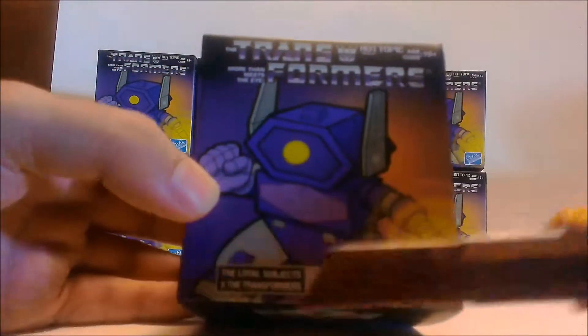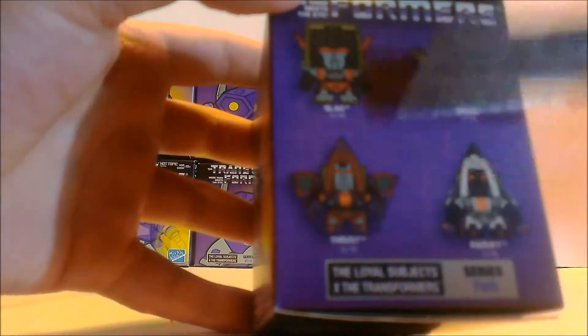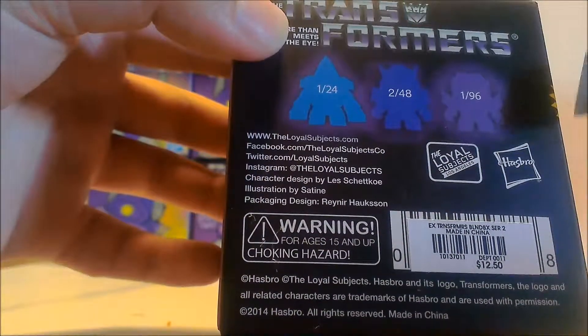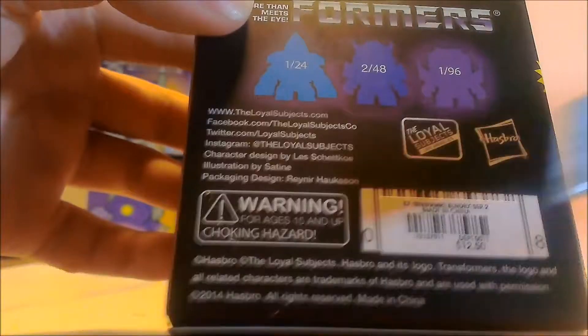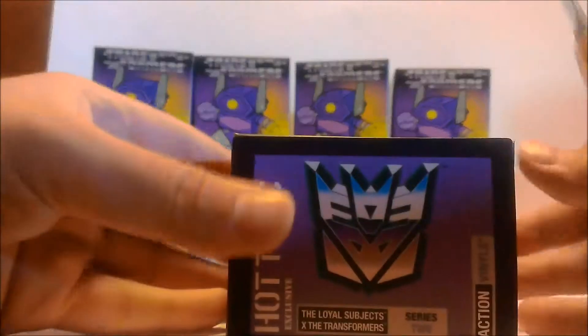Next let me show you the box — it has Shockwave on the front, Little Subjects Series 2, with the Little Subjects logo on the side. All the easy-to-get figures are 2-1-6: Slag, Snarl, Guts, Thrust, Ramjet, Dirge, Blue Streak, and Sky Warp. Series 2 info is on the back. Then there's Optimus Prime, Talking Grimlock, Shockwave, Shrapnel, and a Hot Topic exclusive with metallic paint. The top has the Decepticon logo and the bottom has the Autobot logo.